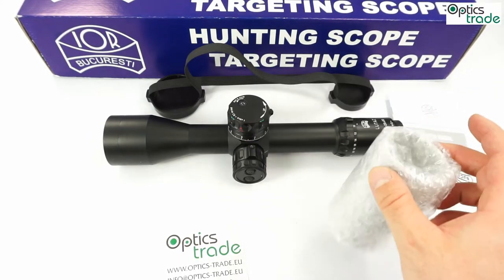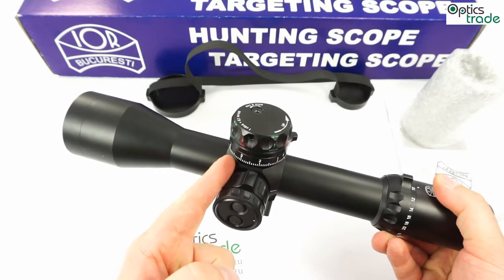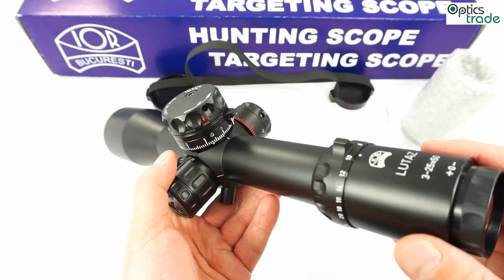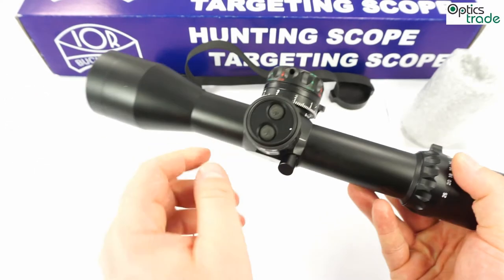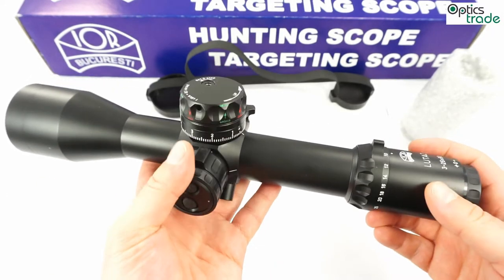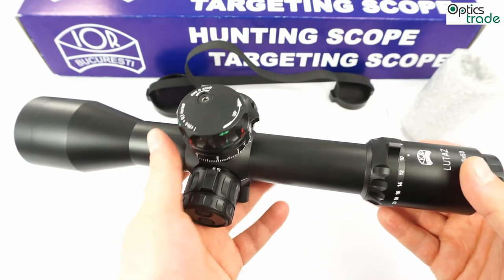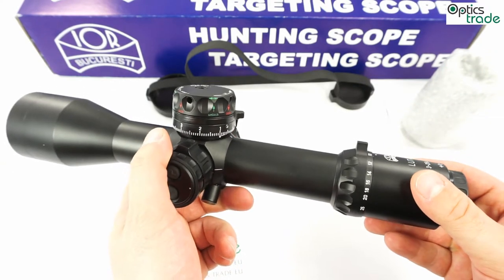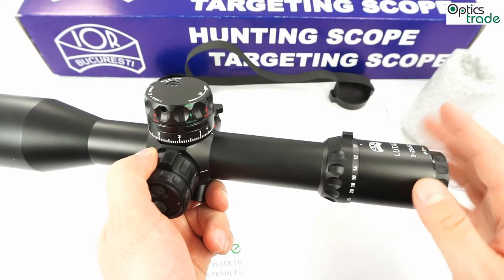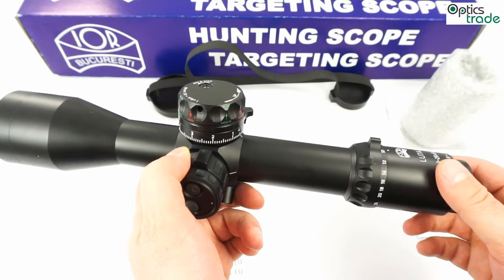Together with the scope you also get a sunshade. As mentioned, this is a mil-mil scope, so it has a reticle in the first focal plane. All reticle subtensions are in mils and the clicks are also in mils. The reticle is illuminated, digitally controlled with plus and minus, and the illumination is meant for low-light use. At the start of production, only one reticle is available, and it is similarly designed to HOROS reticles — with many holding points below the center and to each side, looking like a Christmas tree. This reticle design is very popular at the moment.